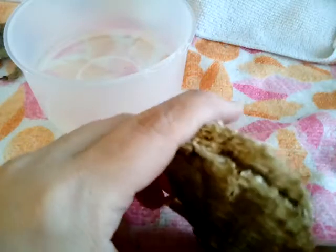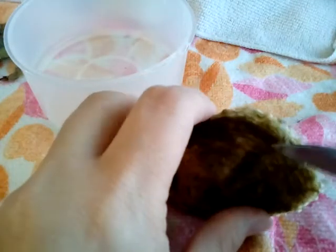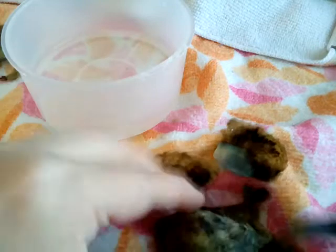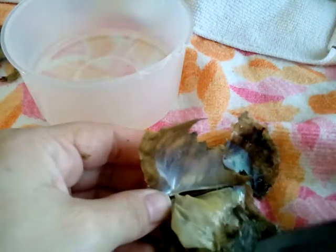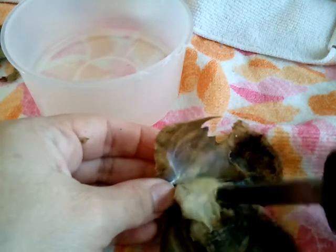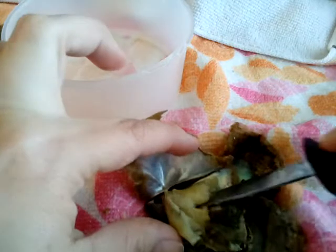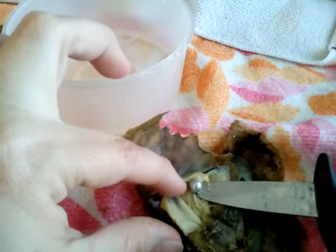I got the package open on this one. She's just cracking instead of separating — that's fine. There's a beautiful mother of pearl shell all cracked open. It's still all over here but we should be able to find the pearl now.